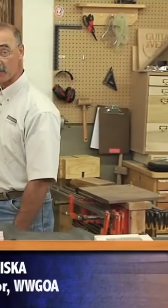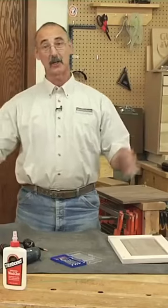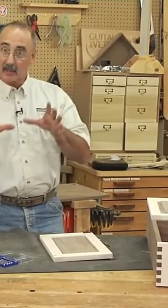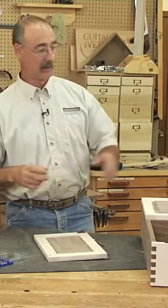I'm working on a project that I chose barrel hinges for. Barrel hinges are these little guys right here. What I like about them is that when the door is closed, no hinges showing on the front, no hinges showing on the side. That's the good news. The bad news is they're a little bit tricky to install. I want to give you an overview and understanding of what these barrel hinges are all about.